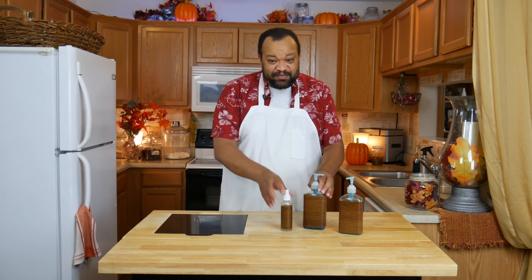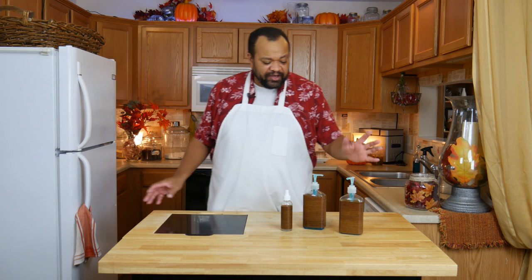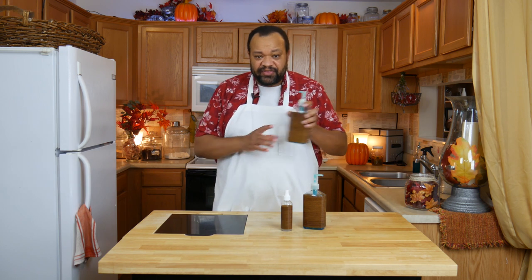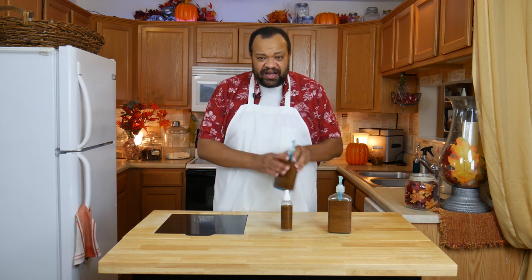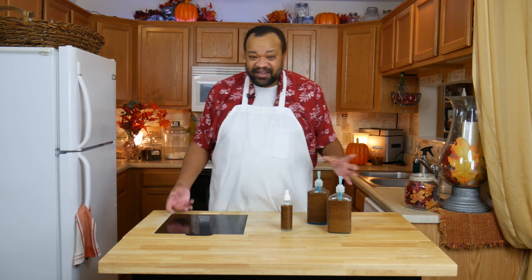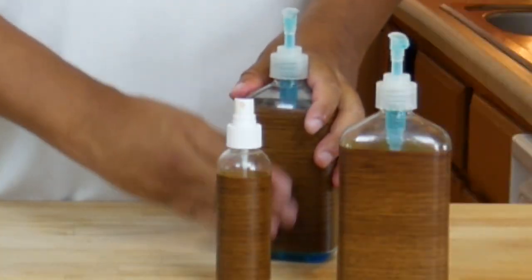Now I have these bottles which I can put anywhere. The cool part is I can use any kind of contact paper — this is just what I had, but you can go out and buy whatever. You might ask yourself, why contact paper and not something else? I thought about putting wrapping cord or ribbon around it, but these are going to get wet. With contact paper, if they get ruined, I can just redo them. I can change these out for the season with whatever contact paper I have.